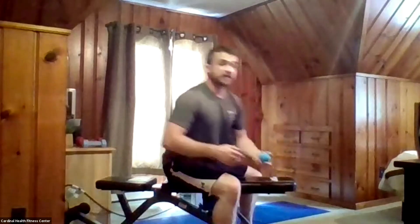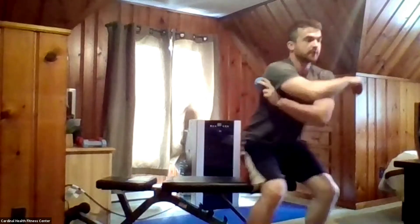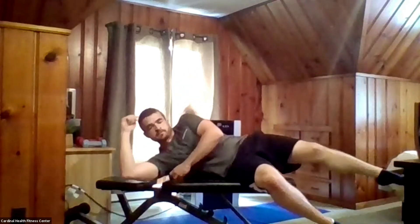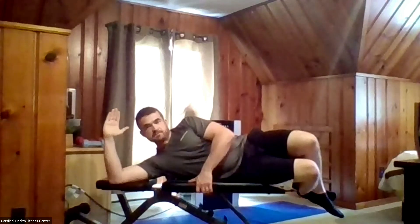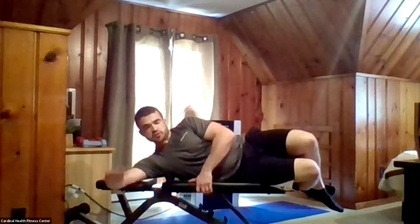Grabbing my exercise ball again for the last muscle group — we're going to work on the rotator cuff, the muscle right behind the armpit. Placing that ball right there and lying on my side, holding that ball in place right on that muscle. Similar to what we did with the hamstring, we're going to move up and down, keeping the elbow bent and bringing the hand up and down. You can do this either on the table or on the floor. Three, two, one.